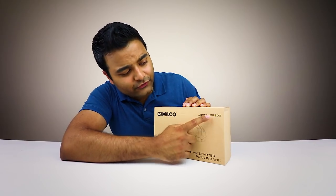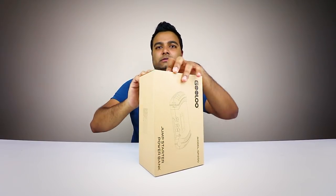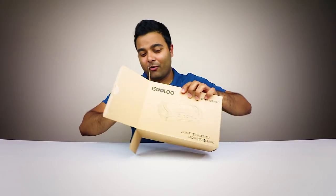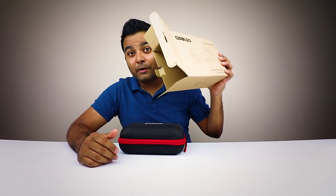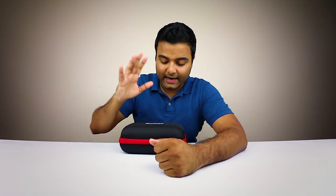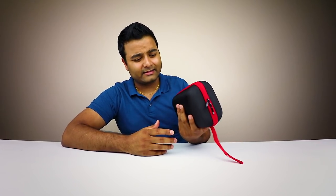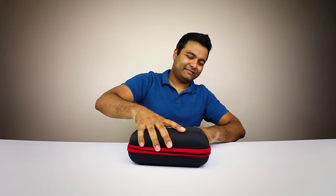So this model right here is the GP 200 — you can see that right there, GP 200. On the actual Amazon listing when I purchased this, it did not say anything about a case. Maybe I didn't read it, but I didn't see anything about a case on there. And this is a beautiful case, to say the least. I love this — it's the best case I've seen on one of these things in terms of portability and ruggedness. I'm liking it so far.